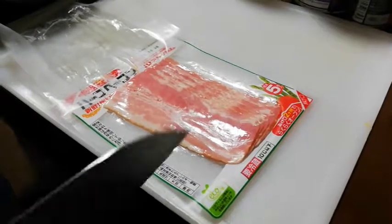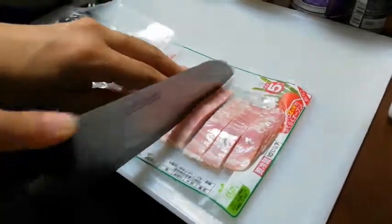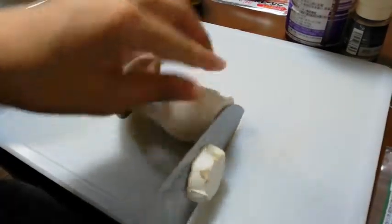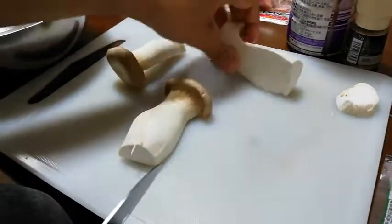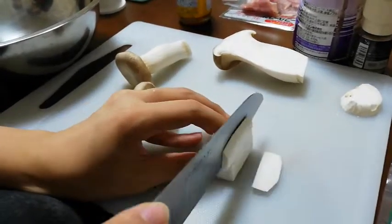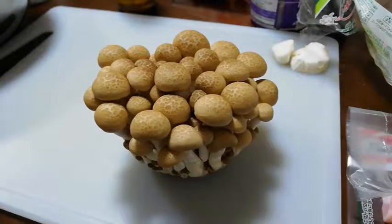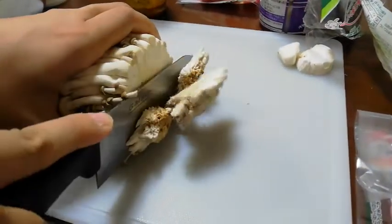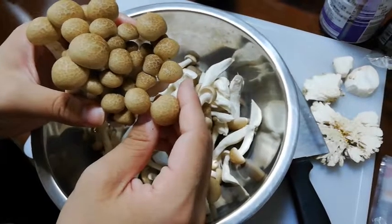Cut the bacon and erringi mushrooms. Cut the root of shimeji mushrooms and separate them with your hands.